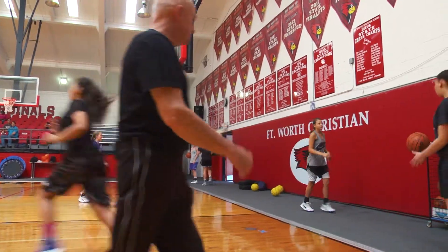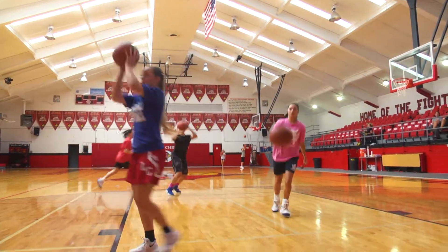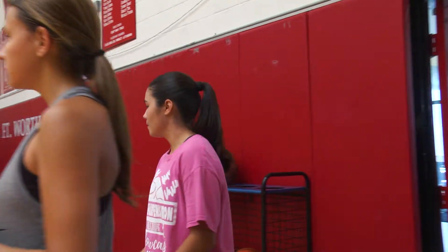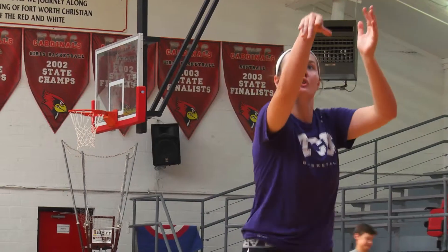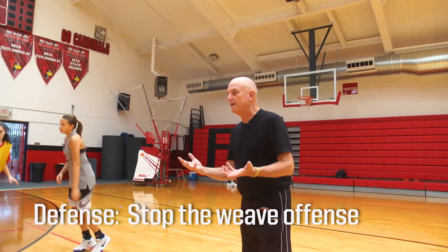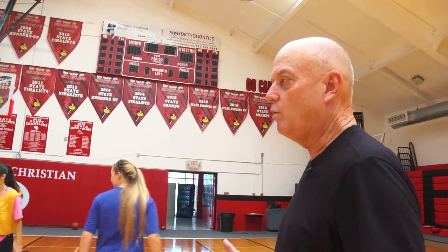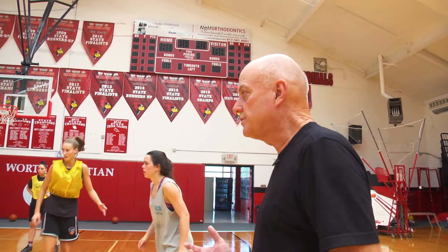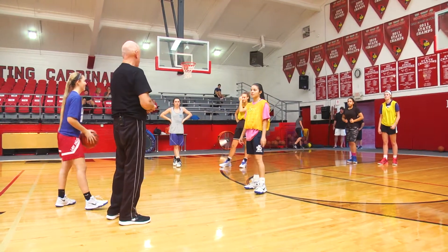Today we're working out the 17 and under WTBA team — there's a lot of variance in age here. We like to do something to warm our players up and get their legs under them. You see a lot of teams in high school run this weave. What we're going to do is show you how we think it's a good counter defensive move — to trap it. We're going to do something real simple that involves all five defensive players.